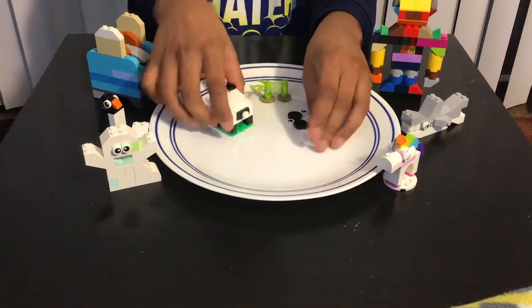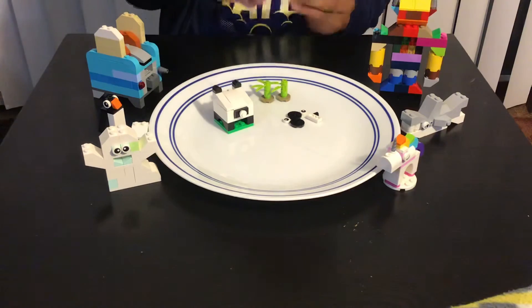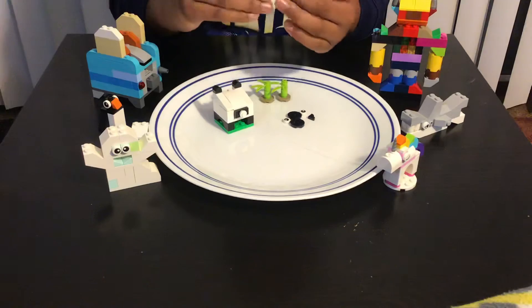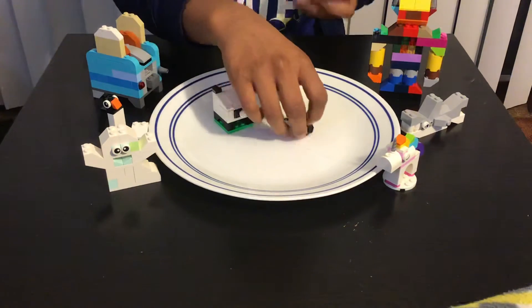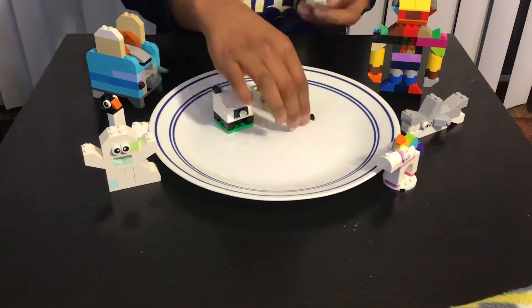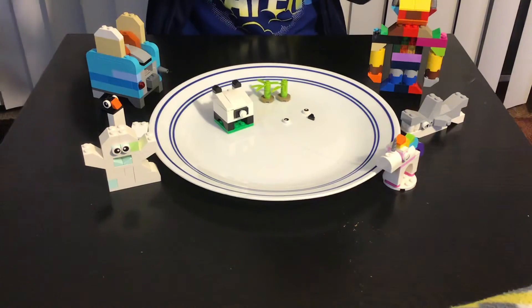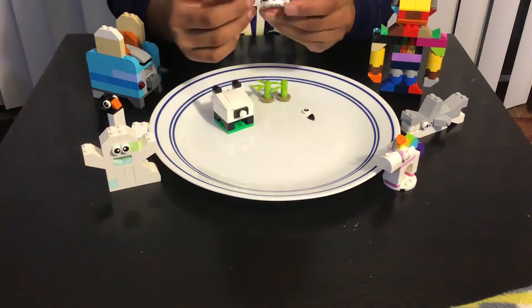Now we're gonna make the face. First we need these circled wheel pieces, and then we're gonna add this kind of piece on the bottom like that. I'll just attach the pieces — we're almost done making it.